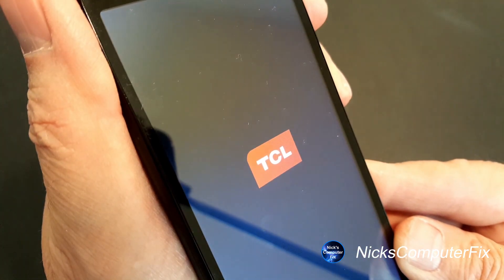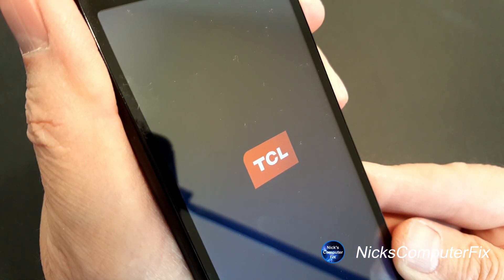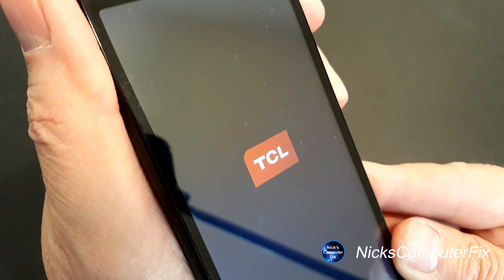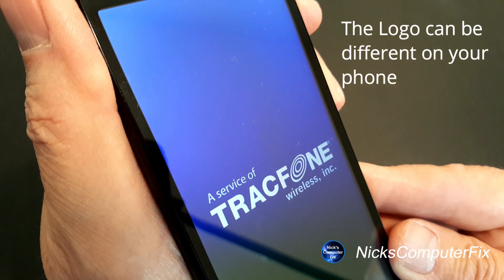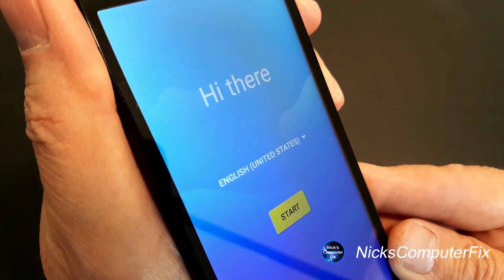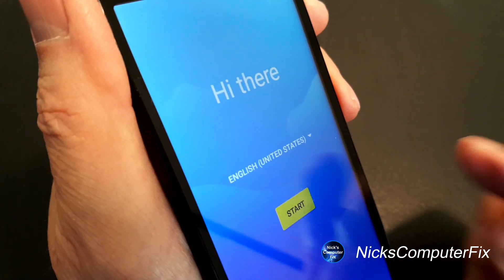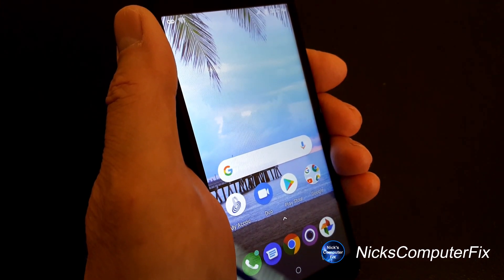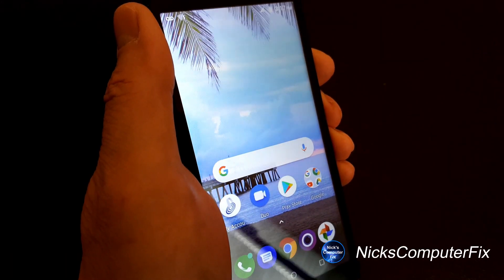Press reboot and that will restart the phone. You'll get the red and white TCL logo, which stays on the screen for up to about 60 seconds on some phones, so keep that in mind. Once that goes away you'll get the Tracfone logo for a few seconds, then the final display which says 'Hi there.' You can select your language, press the start button to go through setup, and once setup is completed you'll get the Android home screen and can start using your phone again.